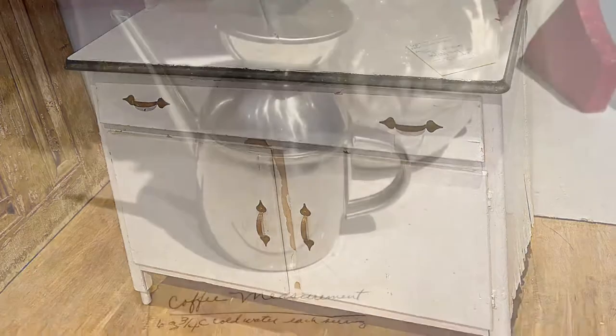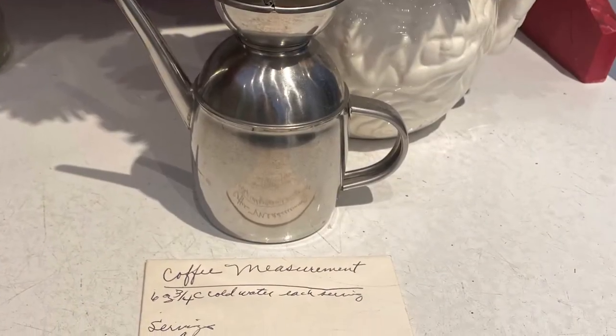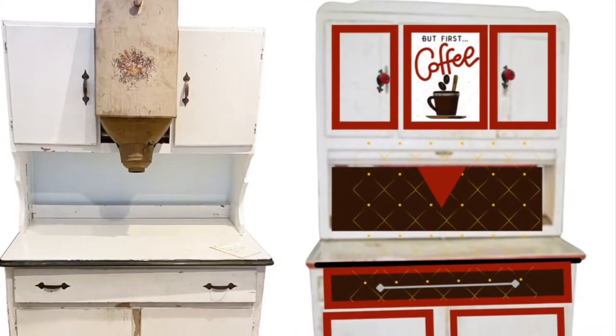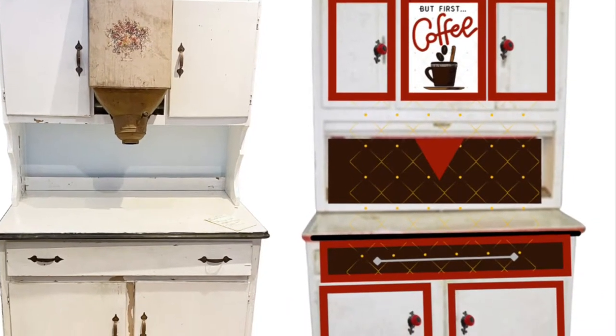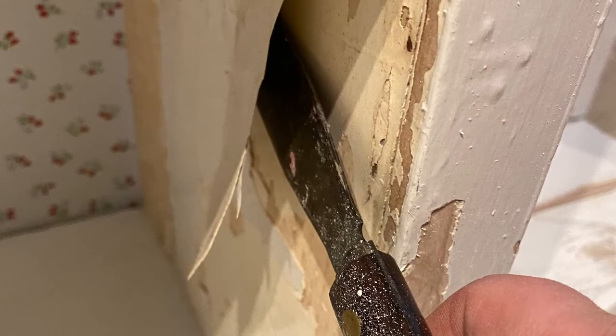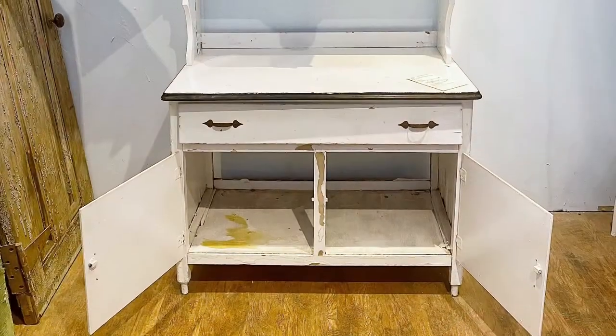And then as I was moving the base cabinet, this little piece of paper slipped out with coffee measurements. And I said, inspiration — I'm going to make it into a coffee bar. So I started sketching ideas, but as I got into the project, there was a lot of water damage on the base cabinet and I couldn't save it.